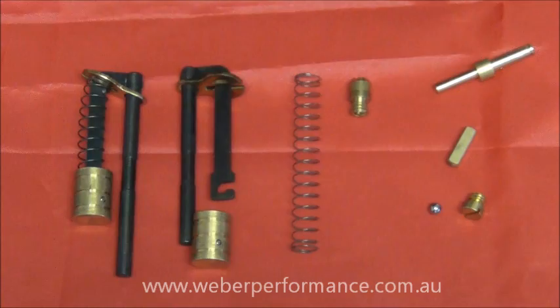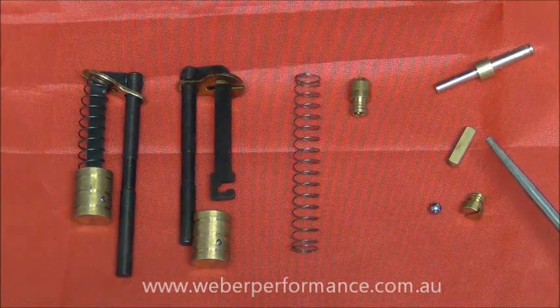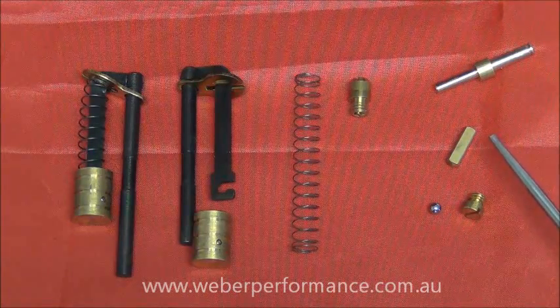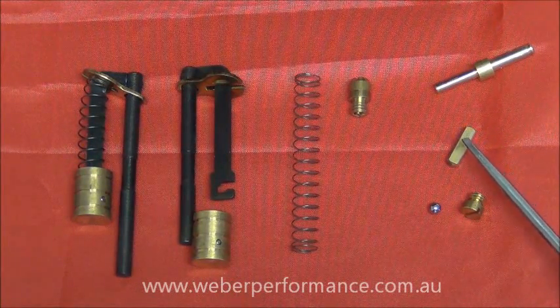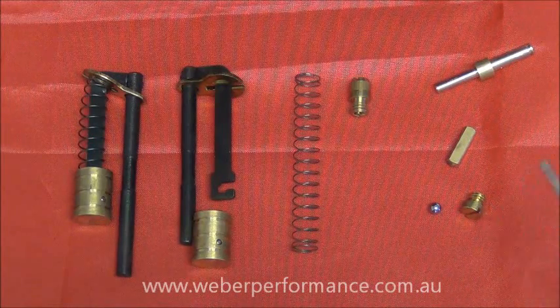The last parts are incidental — part of the system we can't change but need to be there: our pump demand valve weight, our pump demand ball, and our little brass cap that goes on that section.